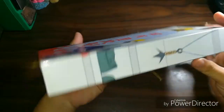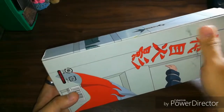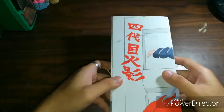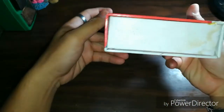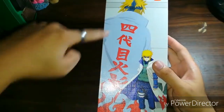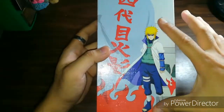This is the box — it's made of cardboard, and as you can see, it's made in China. This is how it looks like from behind, on the side, below, and here you can see the Kunai. This image here is taken from the manga and then they just colored it, along with a picture of the 4th Hokage.